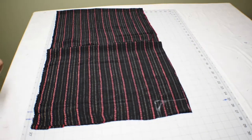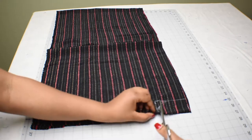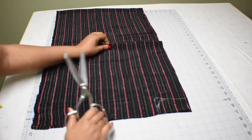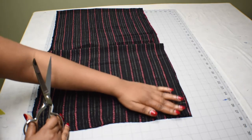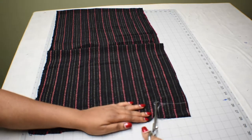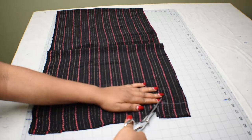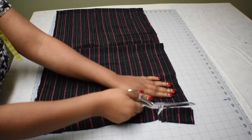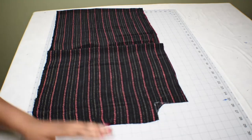Go ahead and cut it out. Remember, you are cutting from the side seam — not from the folded part of the fabric, but from the open part which is the side seam. We're going to do the same thing to the back panel.